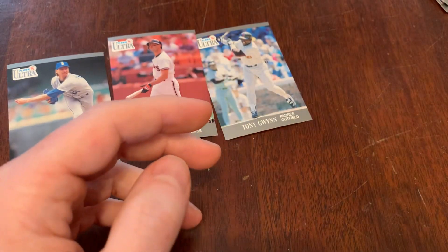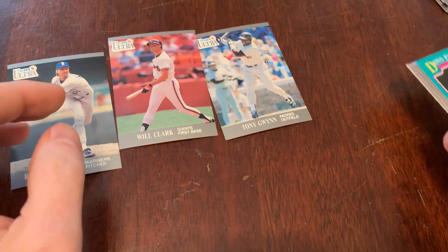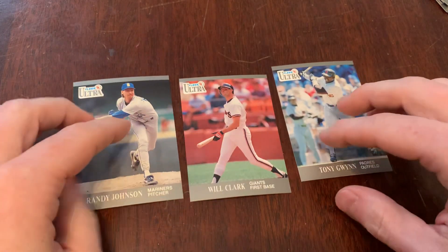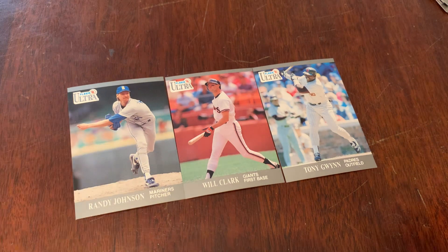So a bunch of nothing in 1991 Score Series 1. Got to say, though, we got some good hits — Big Unit, Tony Gwynn, Will Clark in our '91 Fleer Ultra. You are watching Junk Wax Genius. Come back tomorrow for two more packs from the Junk Wax era. Like, subscribe, leave a comment, and hopefully we made a friend. Talk to you soon.